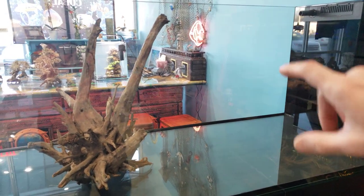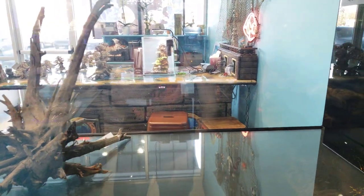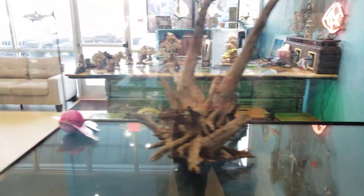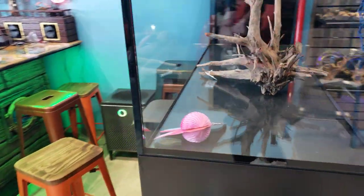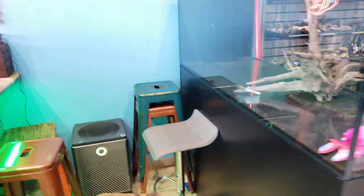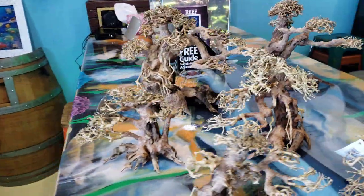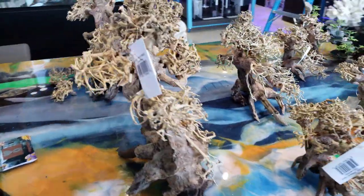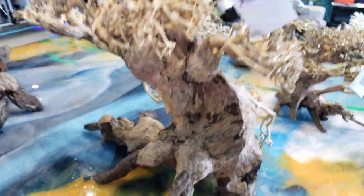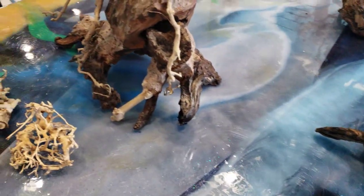I'm going to pick out the perfect pieces and do a nice mountain scenery look, so when you come around this peninsula you're going to get to see the waterfall and all the beautiful features we have to offer. These beautiful bonsais just came in today — first look — and these roots are stunning.